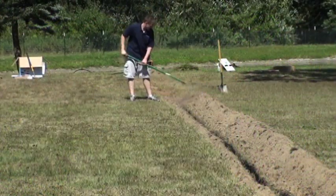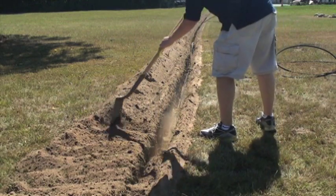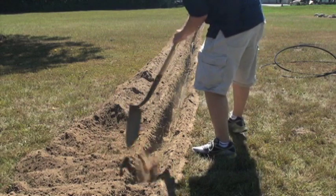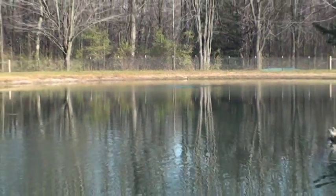With the system up and running, check for leaks along the trench, especially where any connections were made. If all is well, backfill — be sure not to put any large rocks or sharp objects back in your trench, as these could cause air leaks in the future.